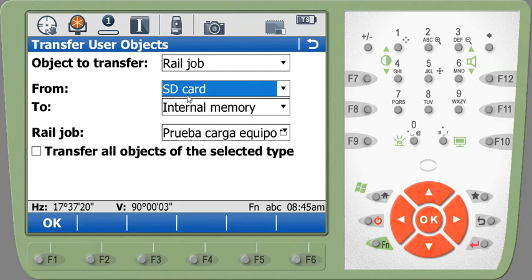I have stored the files in the DBX directory on my SD card and I'm going to transfer them into the internal memory — you'll see the name of my job. If we had multiple jobs we could check this box and it would upload all of the road jobs into the internal memory.